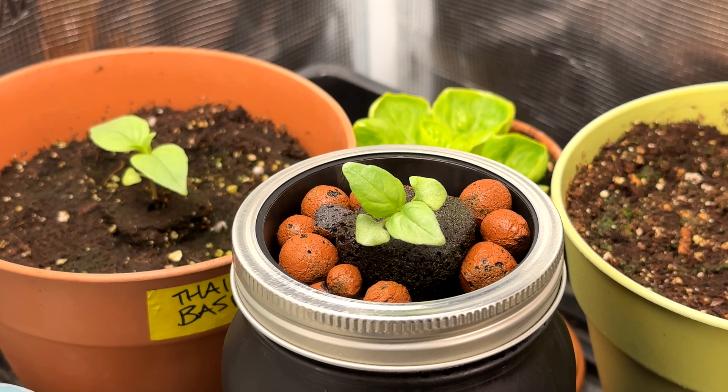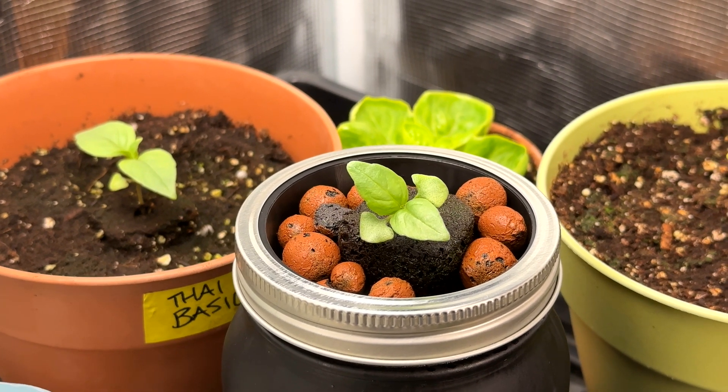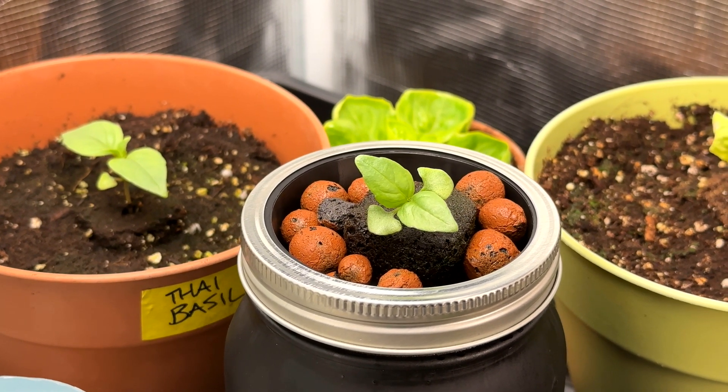I have a basil seedling here that is ready to be transplanted into its hydroponic container, so I'm going to show you the entire process of planting the seeds all the way through to harvesting your first batch of basil. We'll also demonstrate some other herbs that you can plant — pretty much anything you want — but we're going to highlight some herbs that we like to grow indoors. With that, let's get started with the supplies that you'll need.